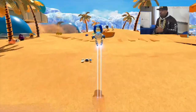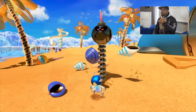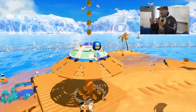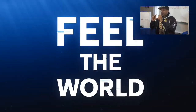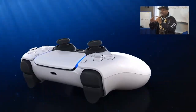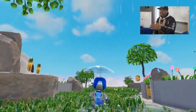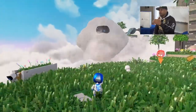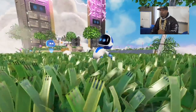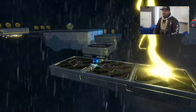Astro's Playroom — to me personally, this is the best experience I've ever had with a launch title. I'm talking from the standpoint of a mascot game. When you think about Sega Genesis and Sonic, Nintendo and Mario — I love those games, grew up on them, still play them. But none of those games can touch the experience I've had with Astro's Playroom. Period.